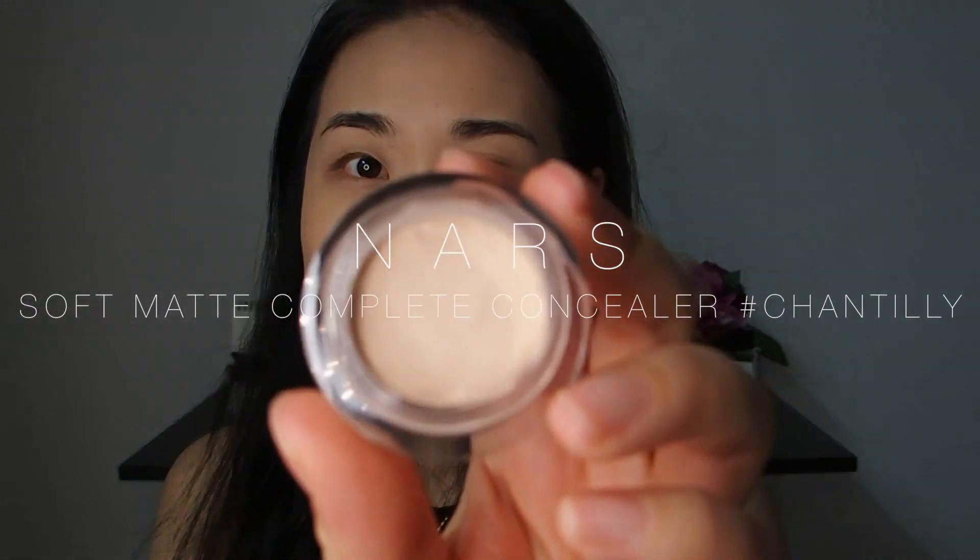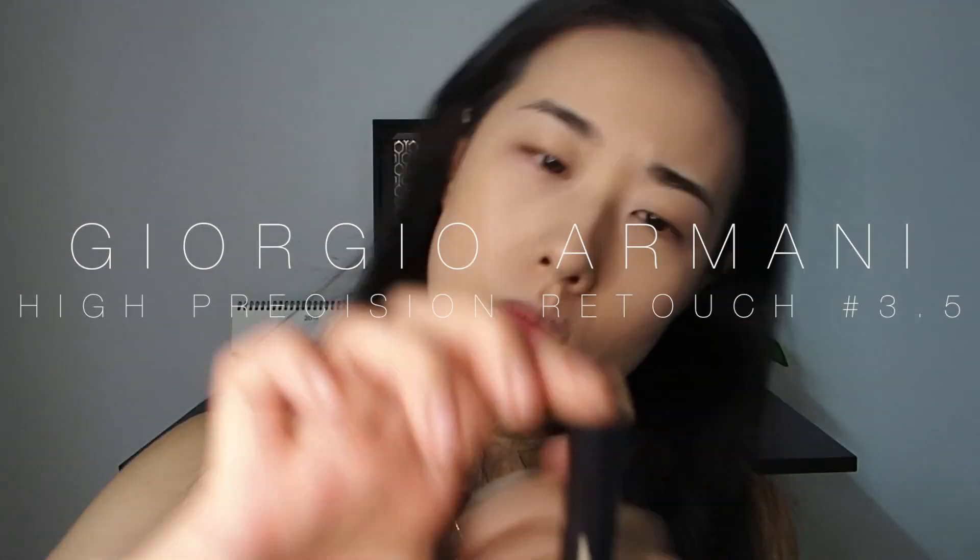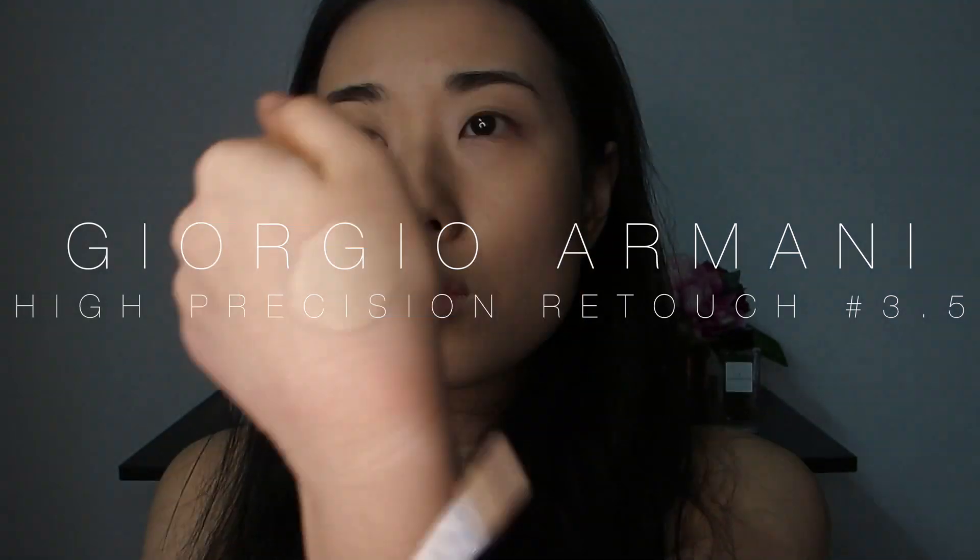I'm using the NARS cream concealer and the Armani liquid concealer to mix and create the perfect texture and shade for my spots. I use the same product, same method, same ratio to mix and conceal my spots and dark circles every day. When I discovered this combination, it was a game changer for me. The Armani concealer applies with the thinnest layer and is super hydrating, and the NARS concealer gives the fullest coverage with the smoothest texture — they make a perfect pair mixed together. I cannot rave enough about these concealers — I even have backups.